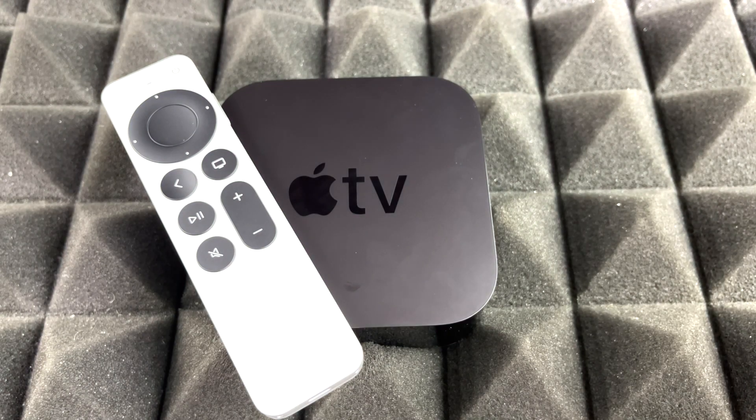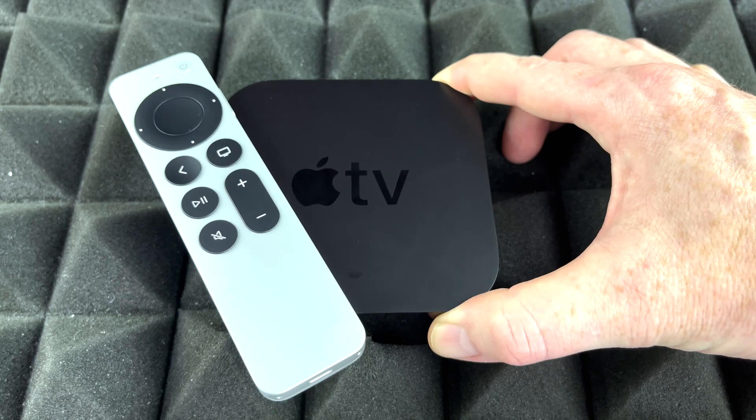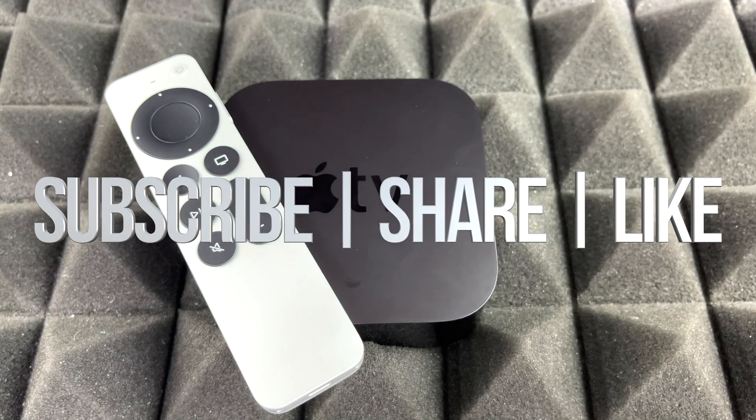Anyway, that would be it for this video. If you guys have any comments or questions, you can write down here in the comments area. Don't forget to subscribe and rate. Thank you.